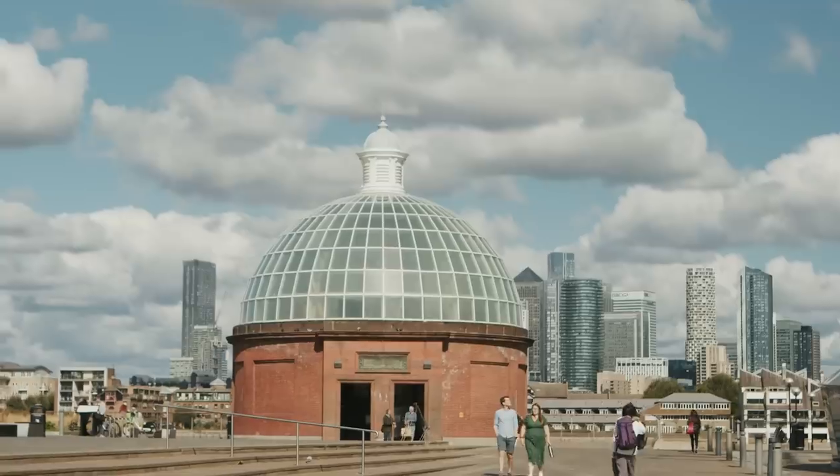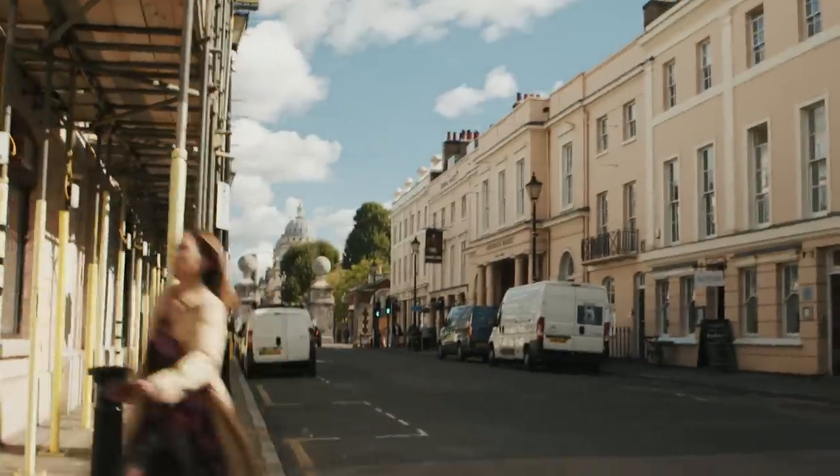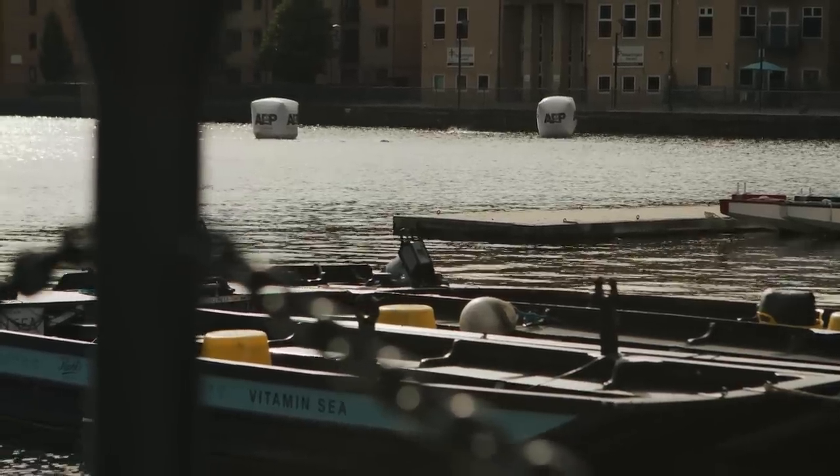Another London Marathon has just taken place and we've teamed up with Decathlon to test out these, the KD900X shoes. We've created three Strava segments along the London Marathon course and over the course of today we're going to be taking them on and seeing how fast we can do it.